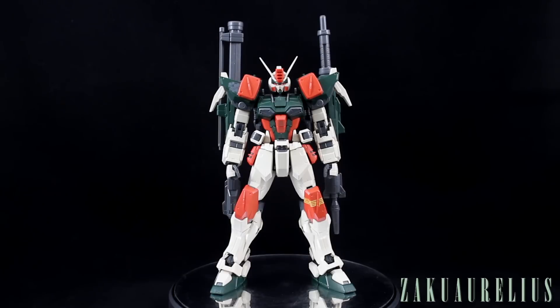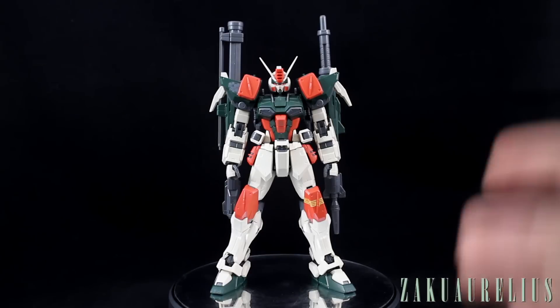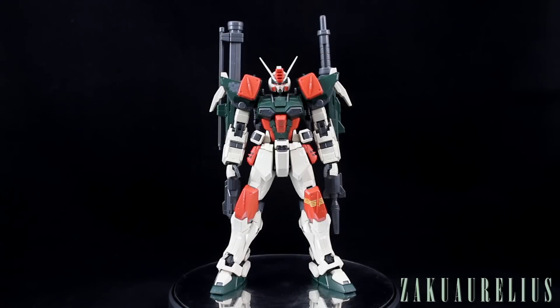It just makes me really want to get the Master Grade Dual Gundam as well to go with this. Of the five GAT suits, those are the two I really want standing next to each other as a team — they look so awesome together. I'll have to pick that kit up sometime in the near future.